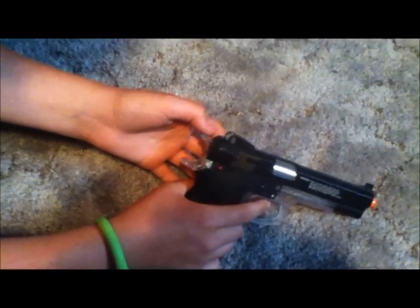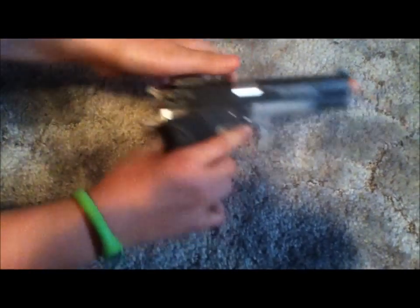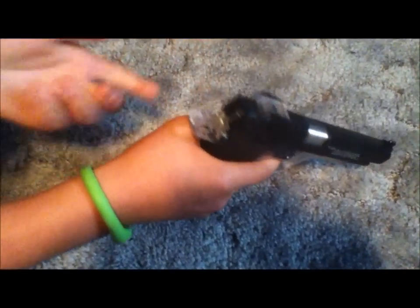The hammer — you can just pull it back and it snaps into place. Pull the trigger and it snaps back, but it doesn't shoot. You have to cock it fully, which brings the hammer back and loads a BB.